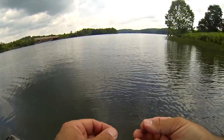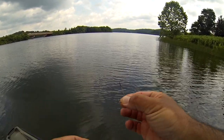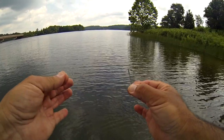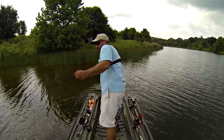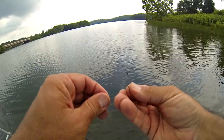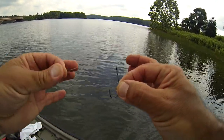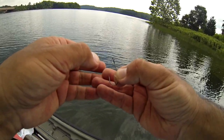All right guys, here we go. Really simple and very important. You're taking your little Robo Worm rebarb hook — any hook is going to work — but it's got to go in point side. You're taking your line and putting it in point side through the eye. We're going to do just a palomar knot, so we're going in point side.